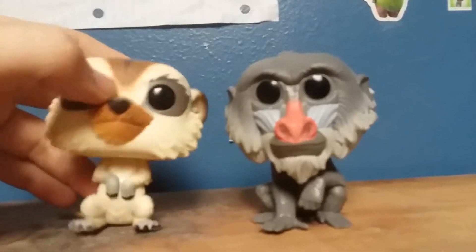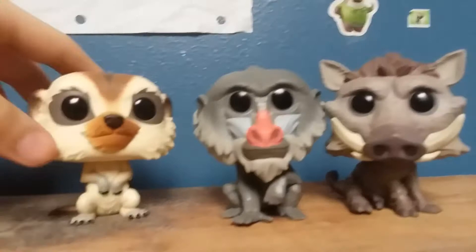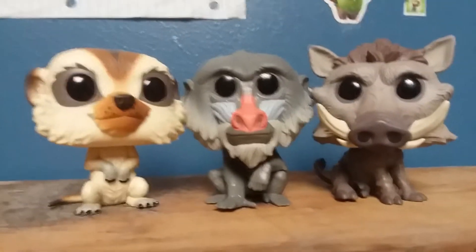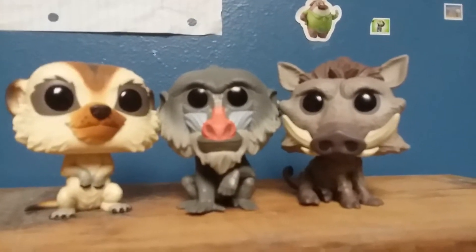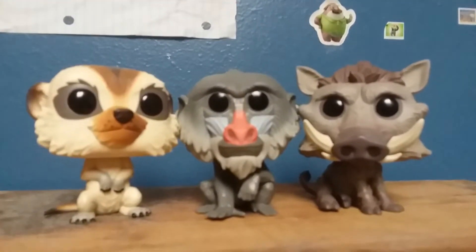Anyway, I'll compare him to Timon and Pumbaa. They don't really interact as much, these three characters in the movie. But this is actually a nice display of characters from the Lion King film that you can have in your Funko set.